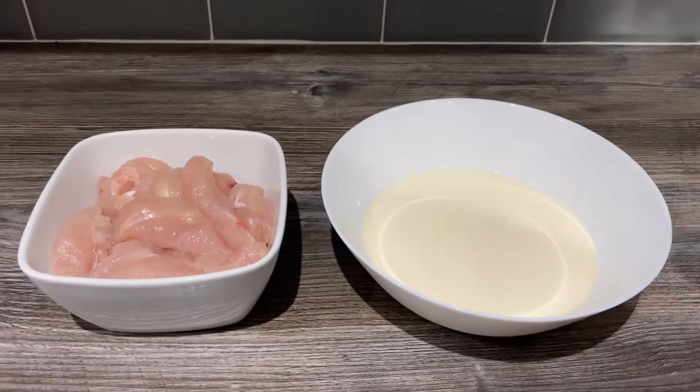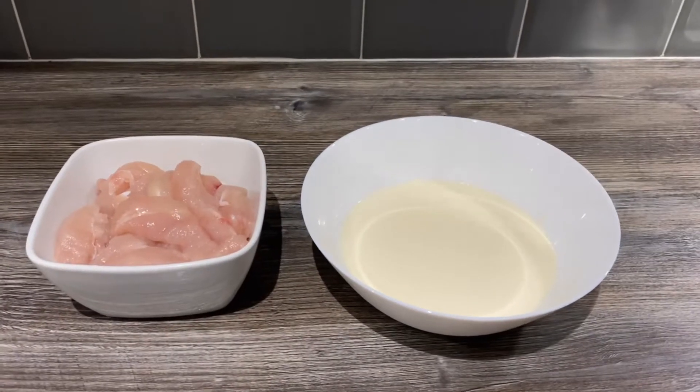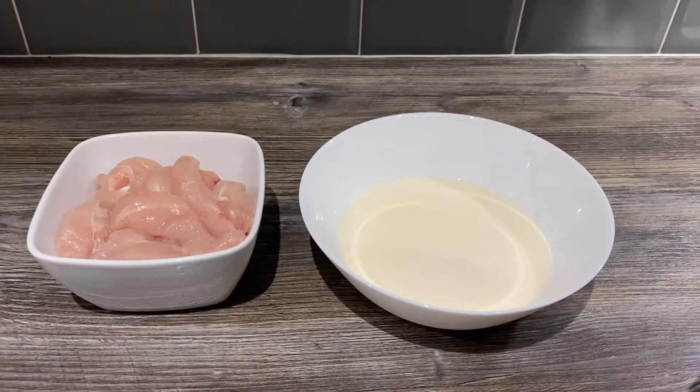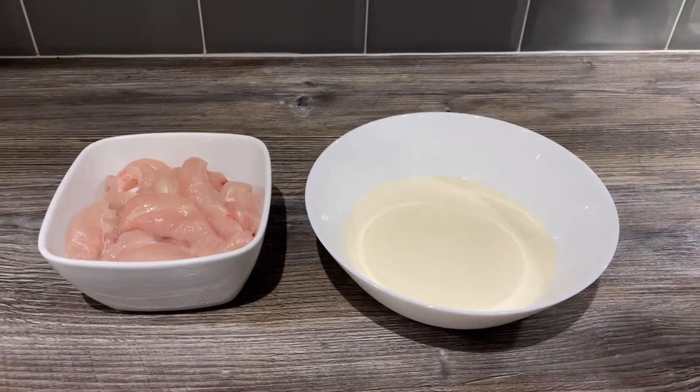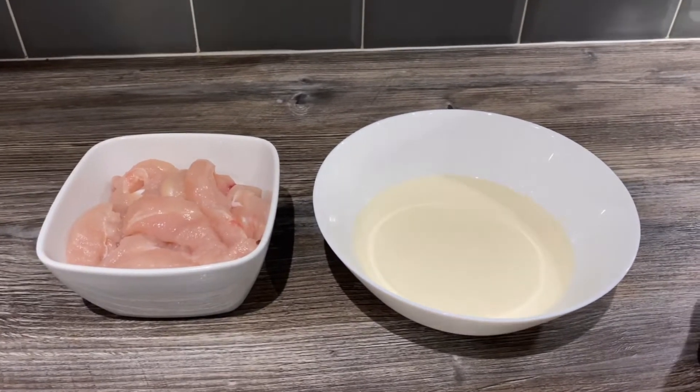Welcome back to my channel, hope everyone's doing well and keeping in good health. Today I'm going to share another wrap recipe with you. It's quite easy and simple — these are going to be southern fried chicken tender wraps.